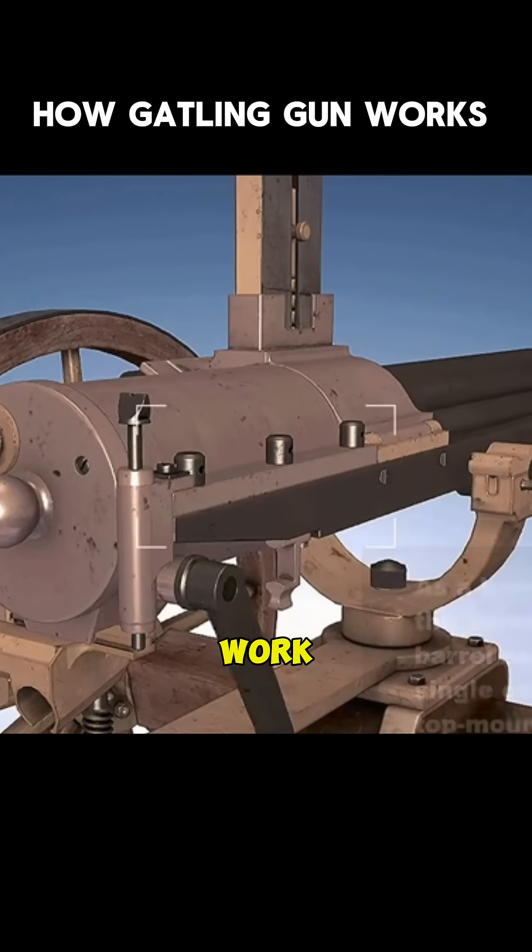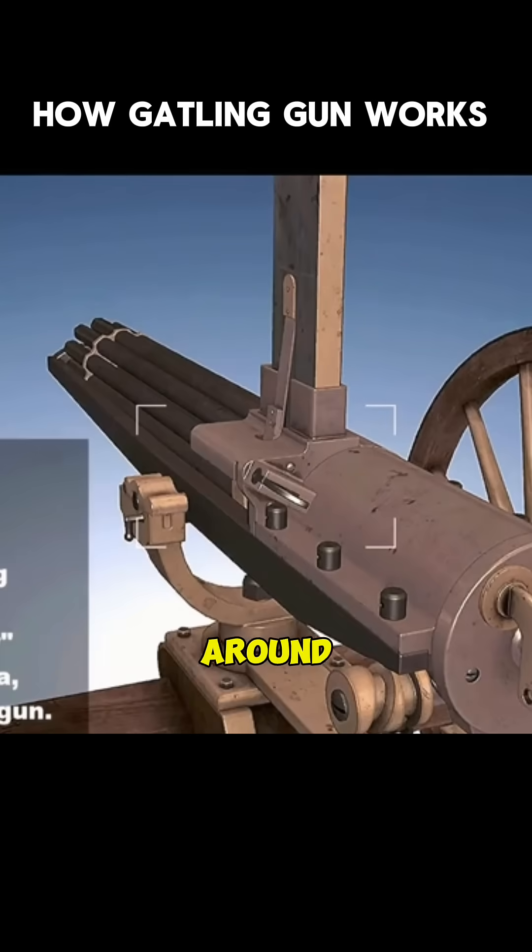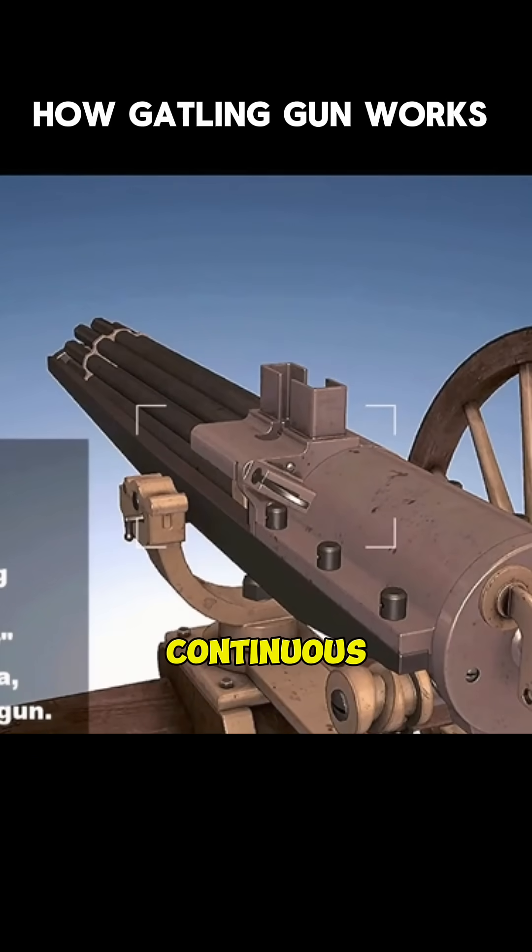The automatic ability of the Gatling gun works on the revolver-type rotary firing principle, which uses a set of transmission mechanisms to rotate several barrels around a common axis to complete continuous firing.